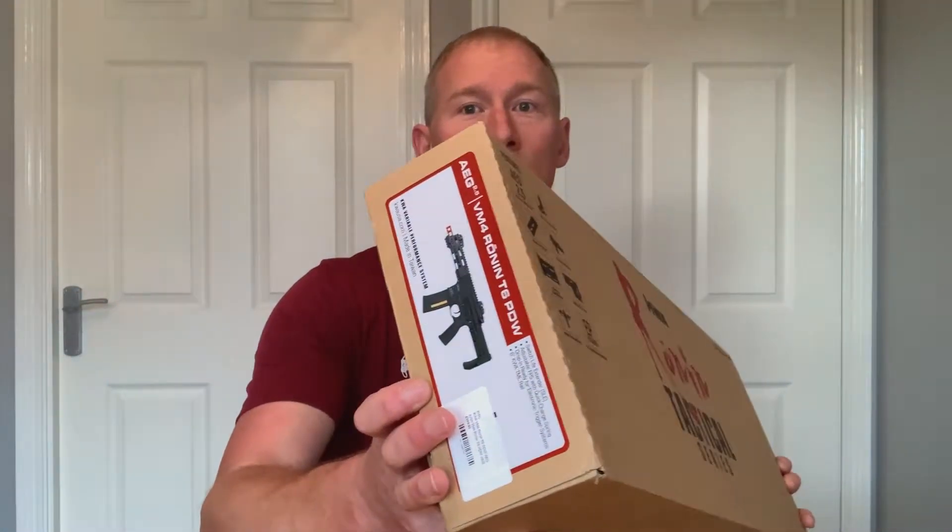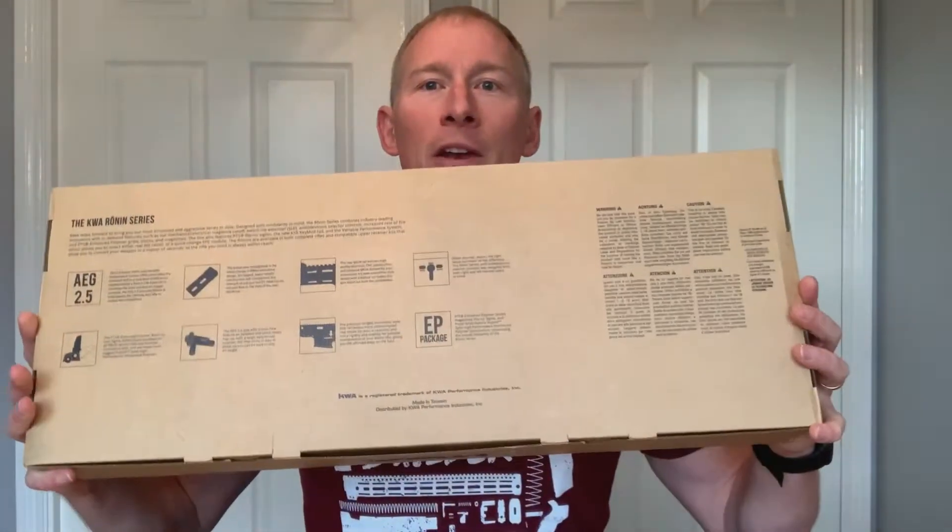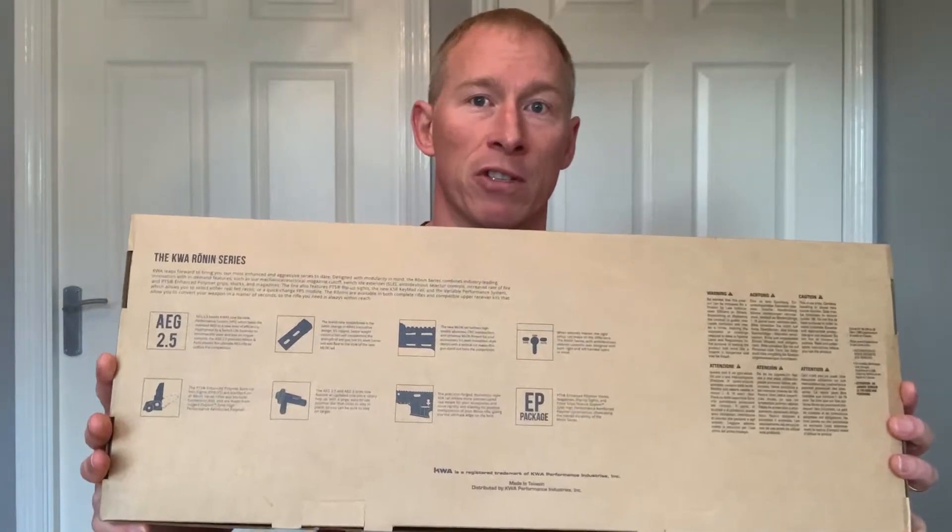This is the KWA Ronin T6 and it's one of their tactical series. Let's have a quick look around the box. So it lists some of the features on the front. You can see on the side which version of rifle you have, and then on the back it goes through the features in a little bit more depth. We're not really interested in the box though, are we? We're interested in what's inside. So let's open it up.